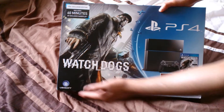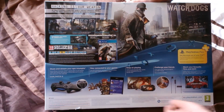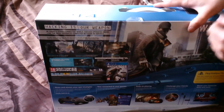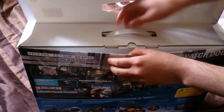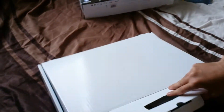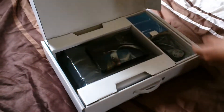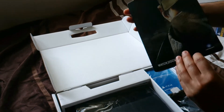As you can see, the Watch Dogs logo is on the front, and on the back we've got the Watch Dogs cover with a bit of info about the PlayStation 4. Let's just get straight into it. I've taken the wrapping off to make it easier — let's pull this out of the case. I got the 500 gigabyte version, which I think is the only version available at the moment. And what do you know — we've got the steel case for the Watch Dogs game!